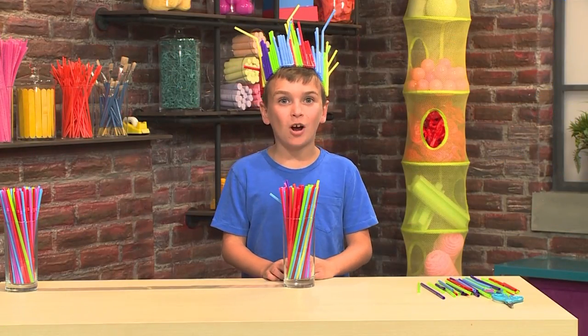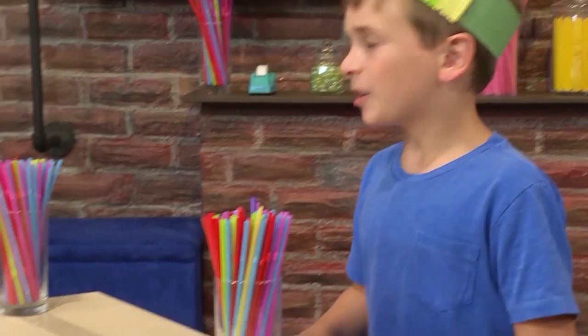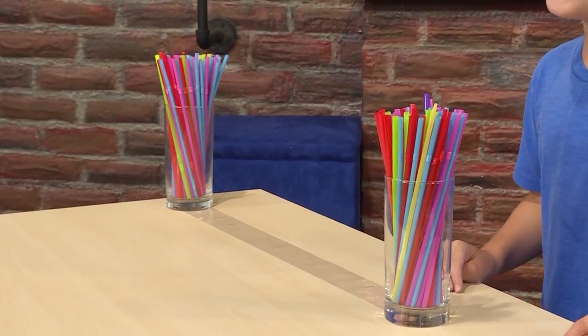This is how you make a straw crown! First, you're going to need a long piece of tape. Put it sticky side up.